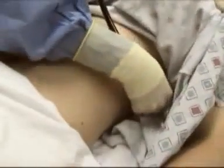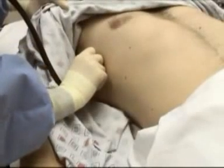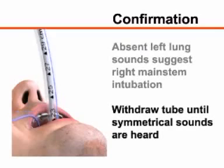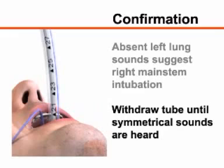Auscultate both lungs in the mid-axillary line to assess for equal bilateral air movement. If breath sounds are diminished on the left side after intubation, you may need to gradually withdraw the endotracheal tube until symmetrical breath sounds are auscultated.